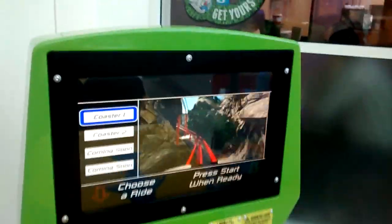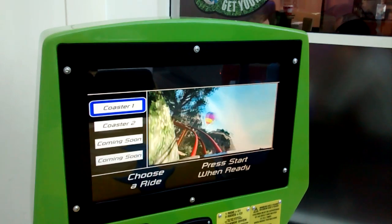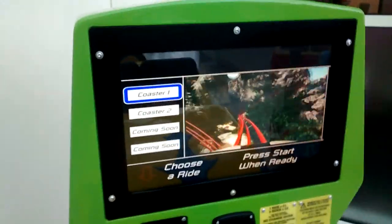Press the red button to choose a ride. Press the green button to start the ride.